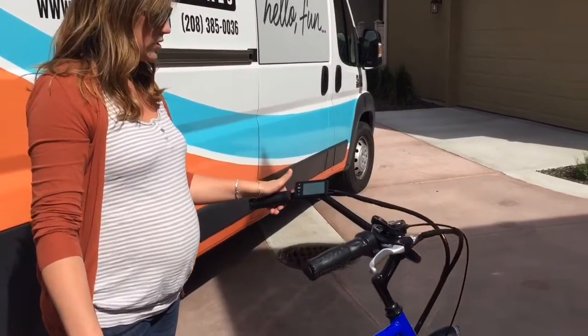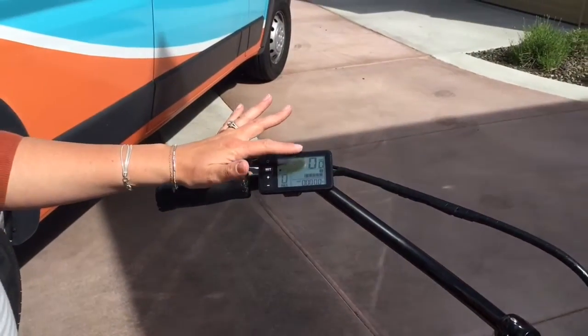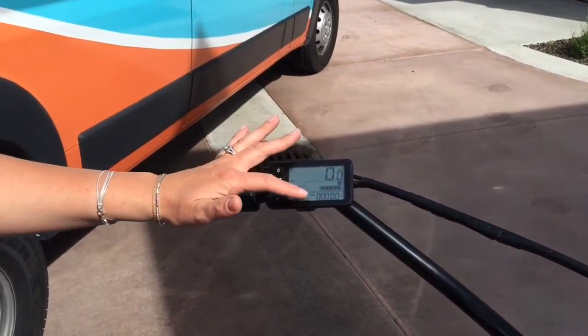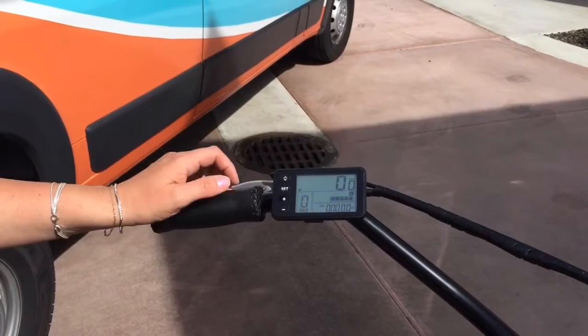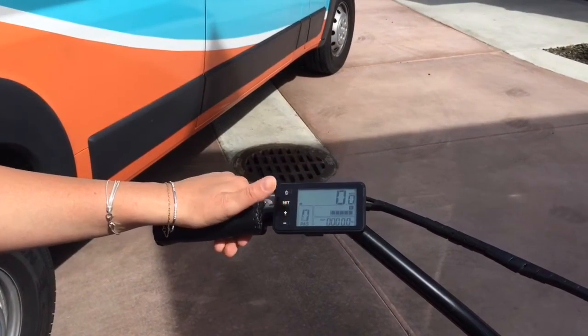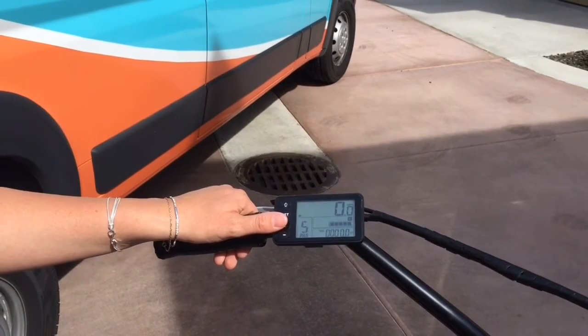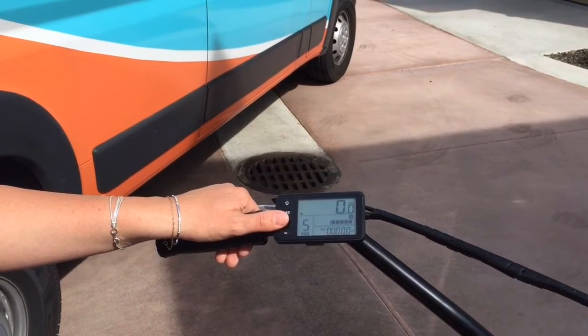You simply turn on the screen. It'll take a second. It'll show you how fast you're going, how much battery life you have, how far you've gone, and the pedal assist mode that you're in. As you're riding and pedaling, you can be in pedal assist one, two, three, four, or five depending on how much help you need or how steep the hill is that you're climbing.